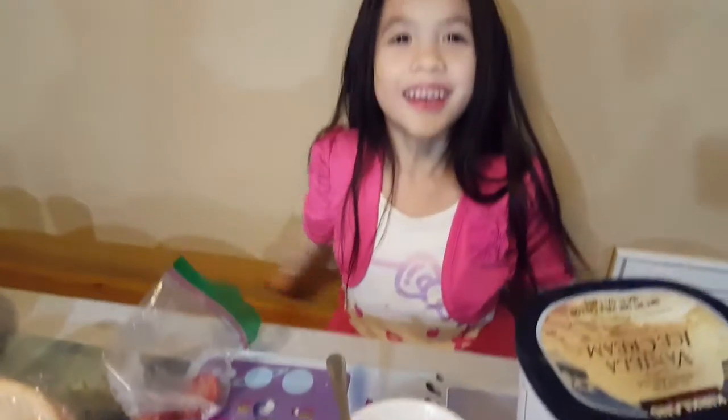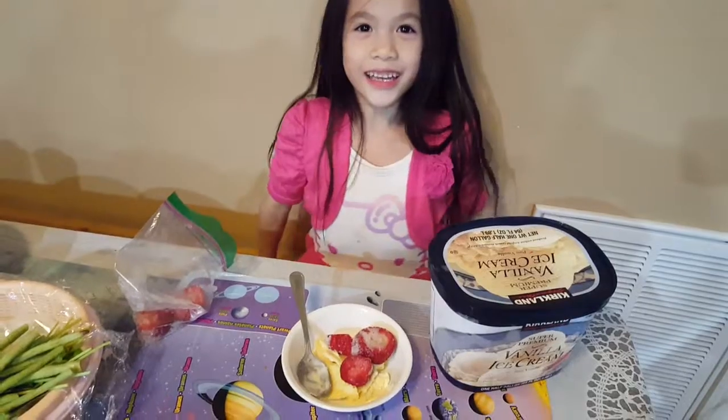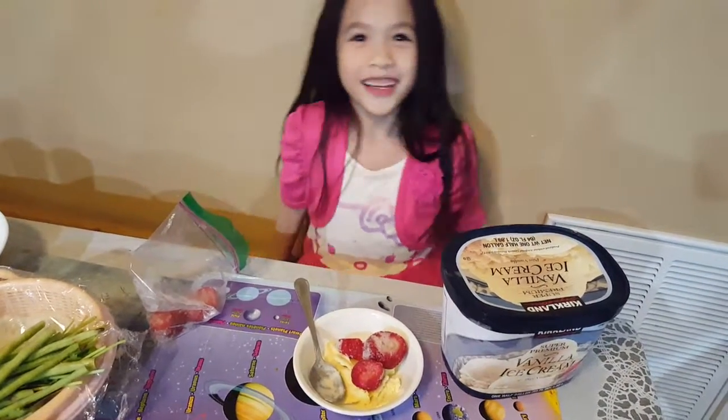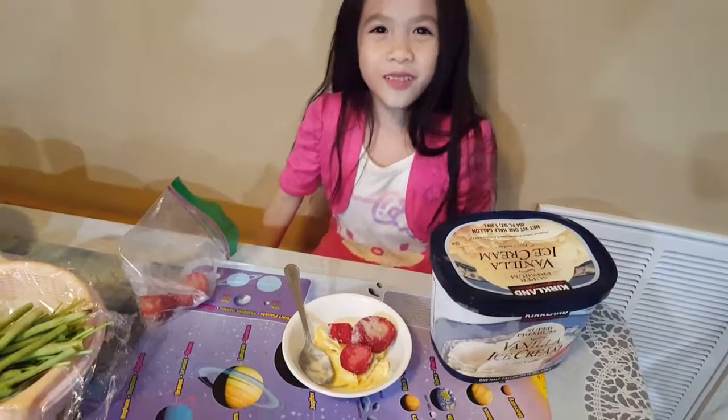And there we go — how to make a yummy ice cream. Thank you guys for watching. Check this video out. Bye!